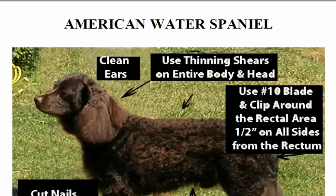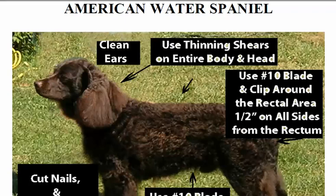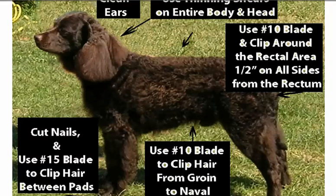To begin with, you need to clean the ears — if you don't know how, it's okay, we're gonna show you. We're gonna use the thinning shears on the entire body and head so that we can blend that coat nicely. We're gonna use a number 10 blade and clip around the rectal area — let's do a sani trim on this guy.